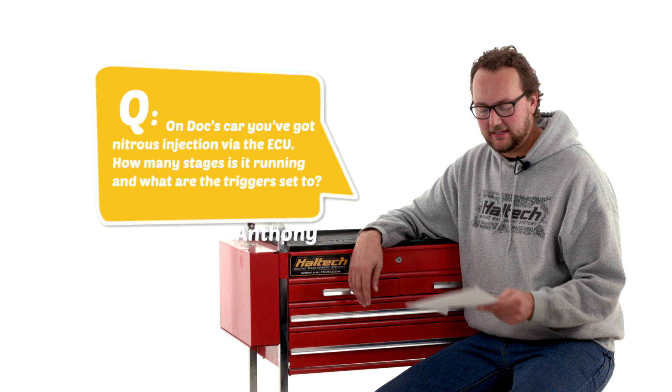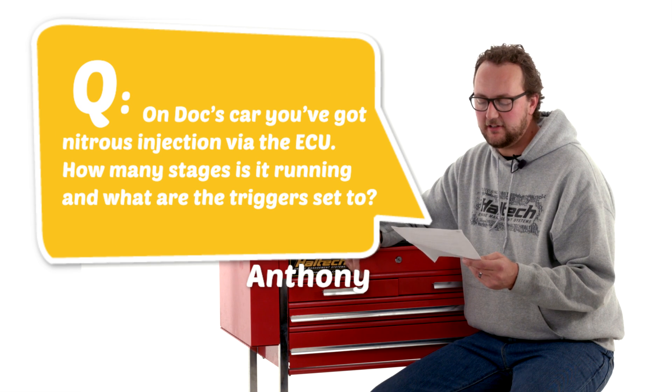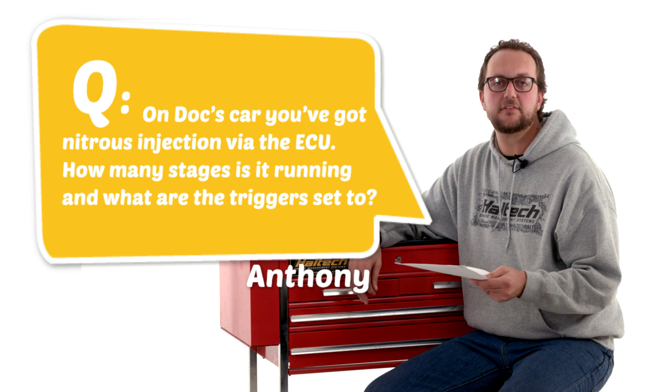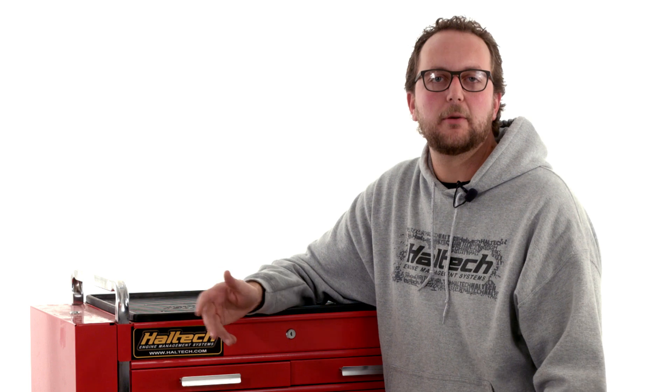Our last question today comes from Anthony: on Doc's car, you've got nitrous injection via the ECU — how many stages is it running and what are the triggers set to? For those of you who don't know, Doc is one of the street racers from the popular Discovery Channel show Street Outlaws. He's racing a big block V8 nitrous powered car. It's actually got four stages of nitrous, and each stage is somewhere between about 250 and 400 horsepower.